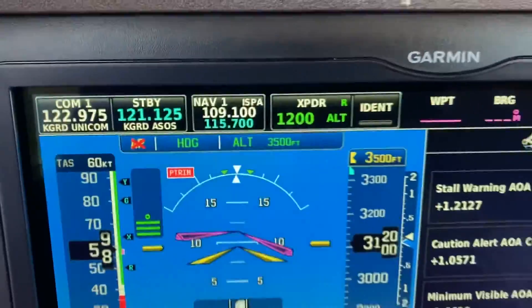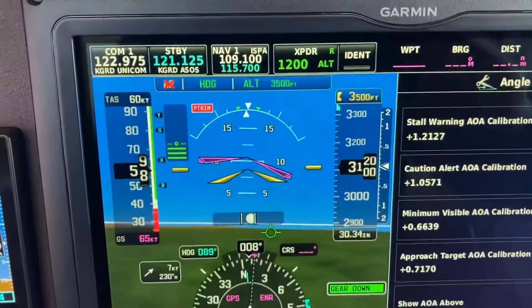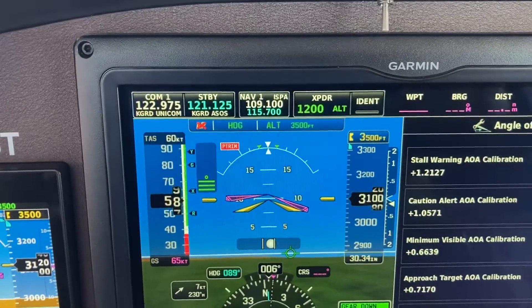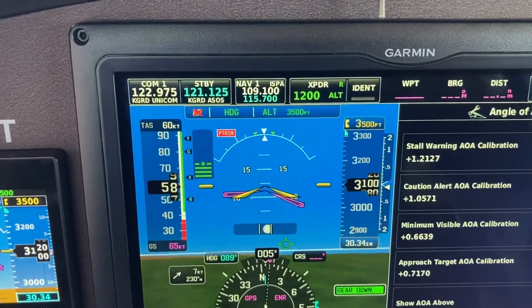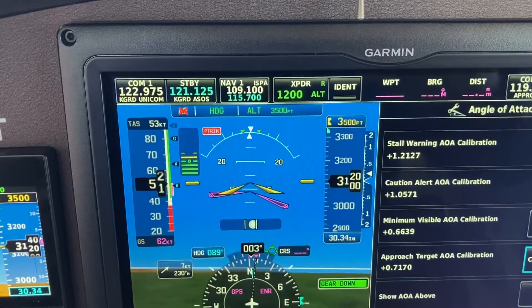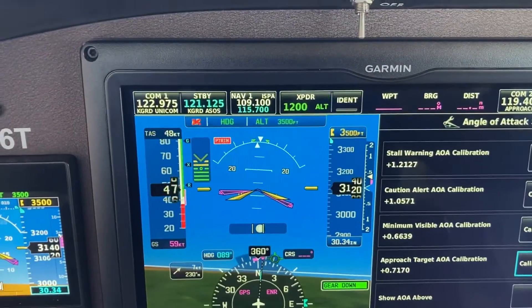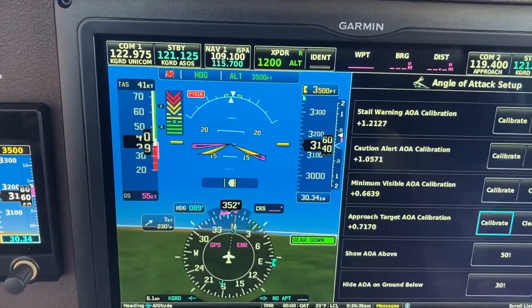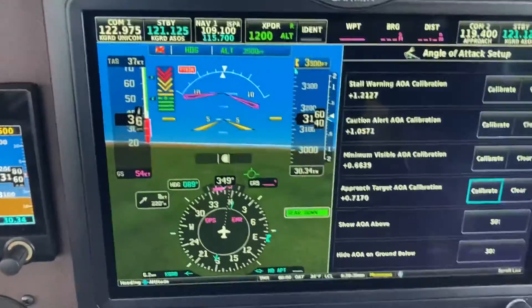I have the autopilot just engaged because it kept going. Right here is the best glide. As I pull back, you can see it changing. If I continue back, the airplane will continue going until it stalls. And there it goes — that was stall.